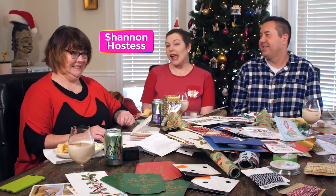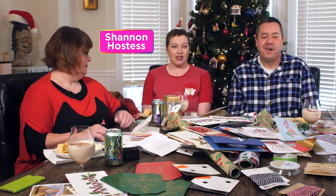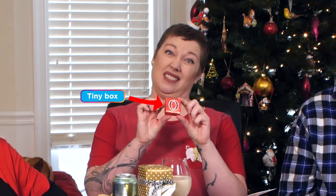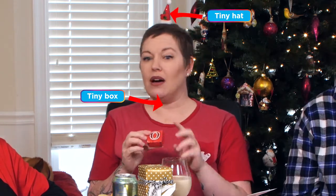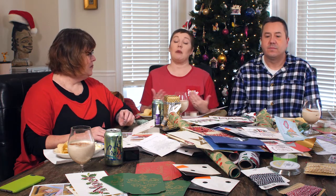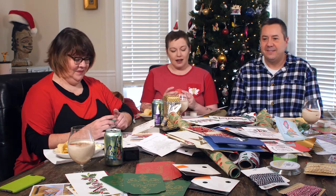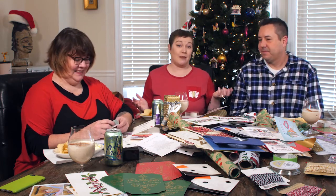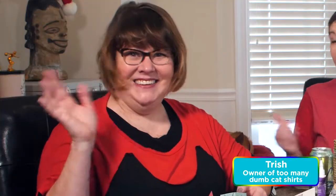Hi, I'm Shannon and we are here with another episode of Cocktails and Creativity. Today we are going to make teeny tiny boxes out of recycled Christmas cards. It's a way of being green — reduce, recycle, reuse. These people talking are my friends Trish and Andy.